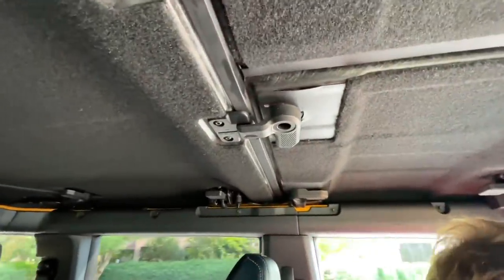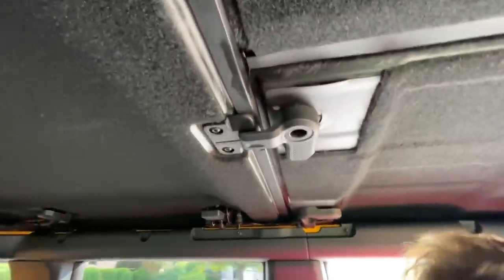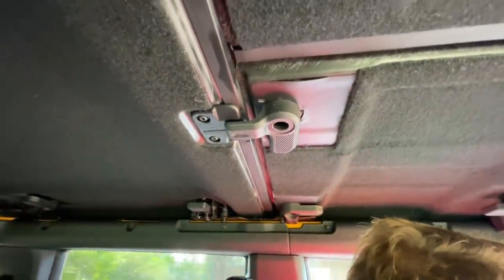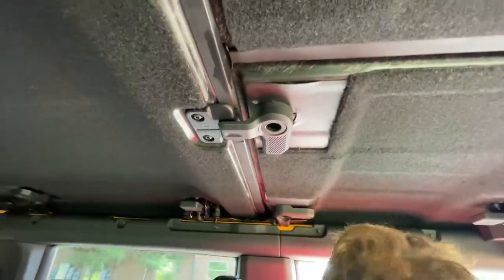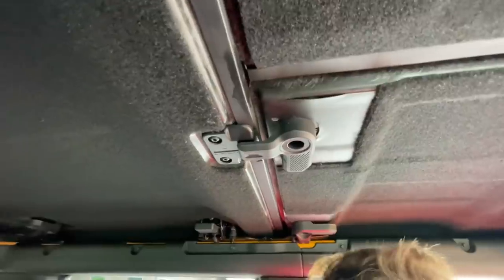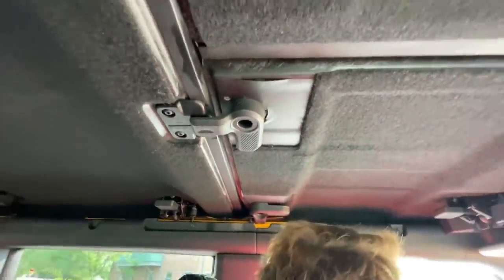What kind of top is this, Tommy? Well, this is the MIC top — that stands for Mold-In Color — and it's the hard top that is optional on the Bronco. And right there is the problem. Here, I'll shut up and you can hear the popping noise.